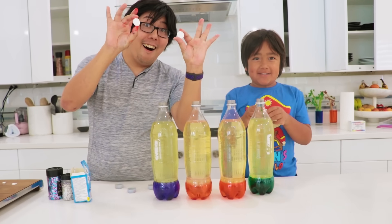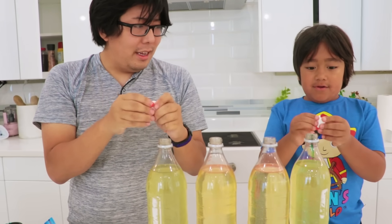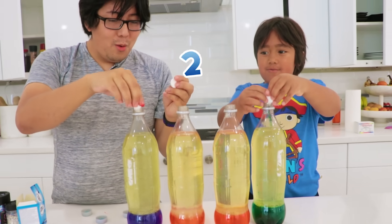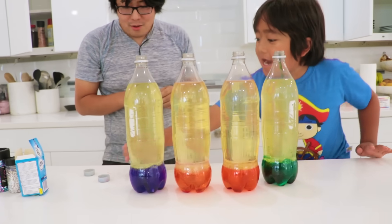Next up, Alka-Seltzer! The piece is a little big, so we gotta break it up. That's easy! Let's do it together — three, two, one, go! Oh! You're gonna see which one looks cool!